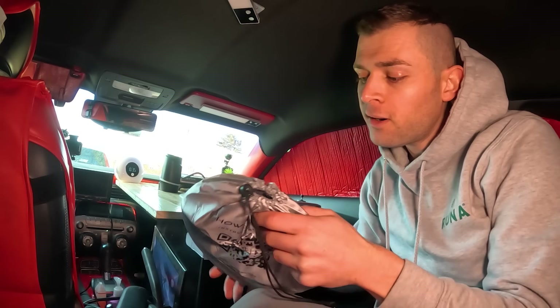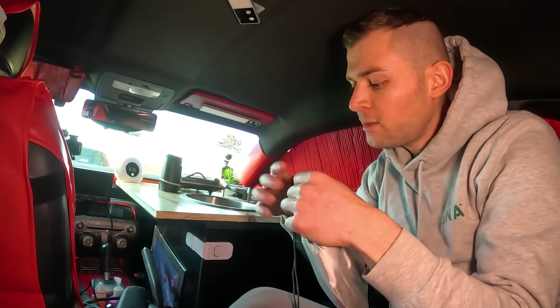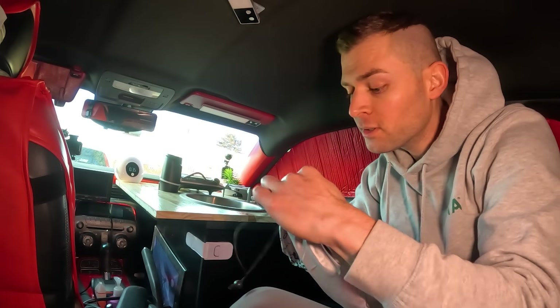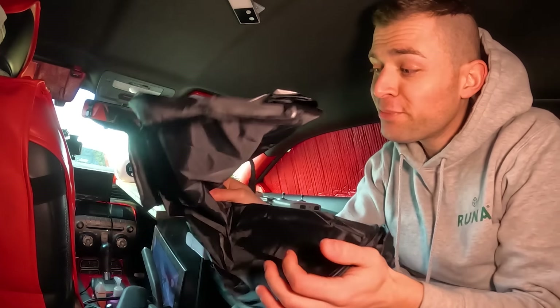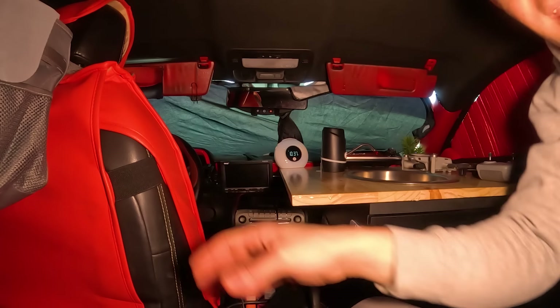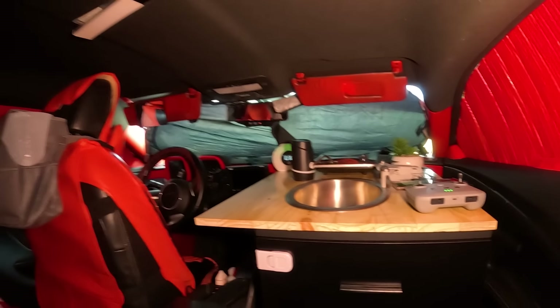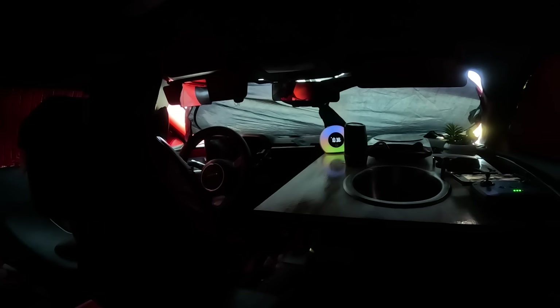For the front of the car I've got this online. Look how small it is — this entire thing is my window cover. It goes like this, opens up and expands. I'm going to turn off my camera light and see how dark it is. You can't even see me. Look how dark it is.